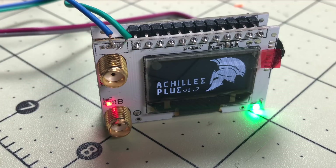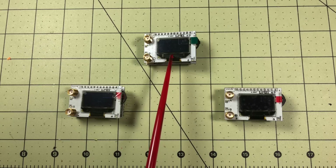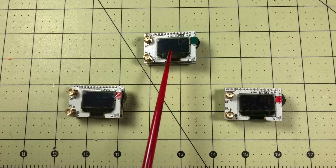I say attempt because I'm 50-50 on pulling this off so far. This was the first receiver I received and I could not get it to work at all, so I'm going to look at that and show you what didn't work for me and some theories I have about it.